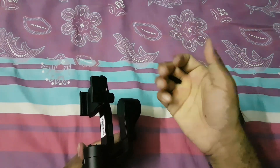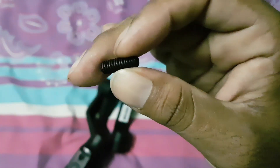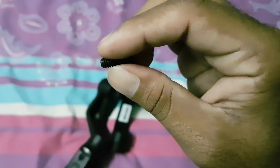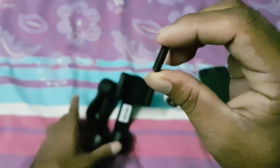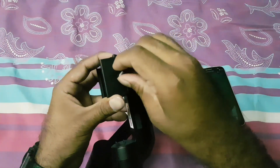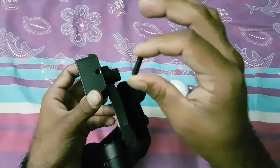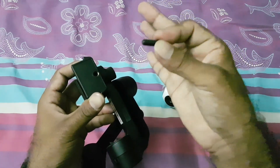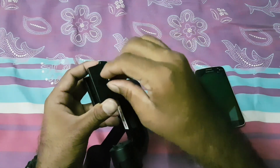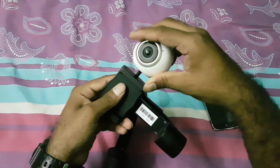I went to the hardware store and bought what they call a grub screw — let me zoom in and show you. This is a grub screw, which is a quarter-inch screw with no head on either side, so it's basically a two-sided male screw. You don't have to buy any special tripod screw; just check your local hardware store. It's very simple — just put it on top and tighten it as much as you want.